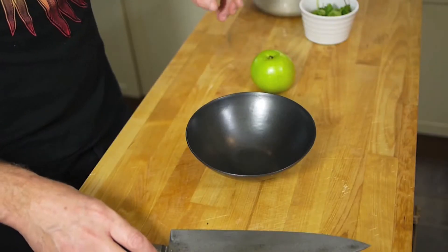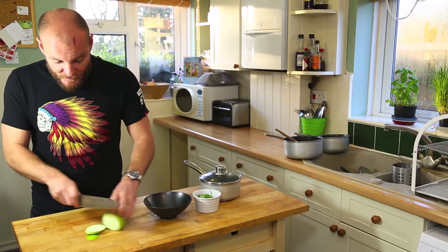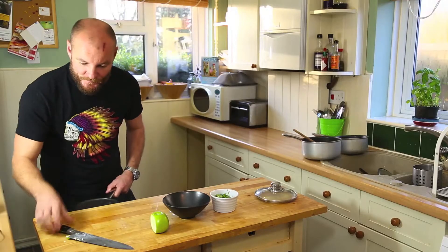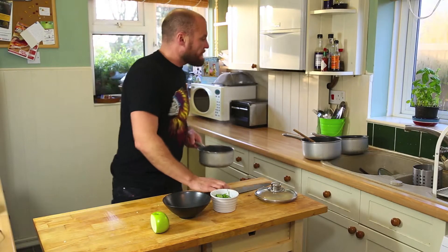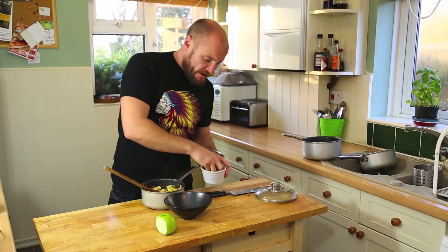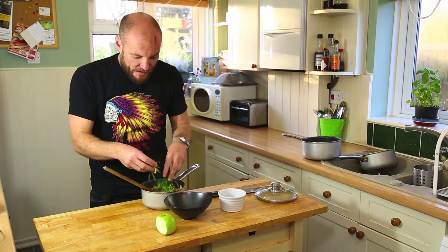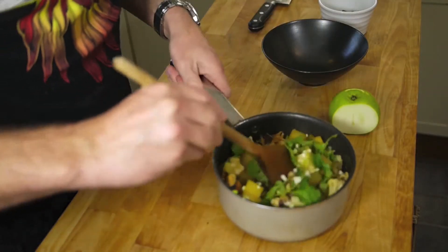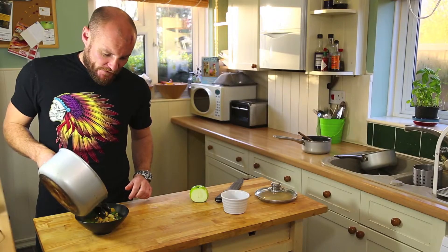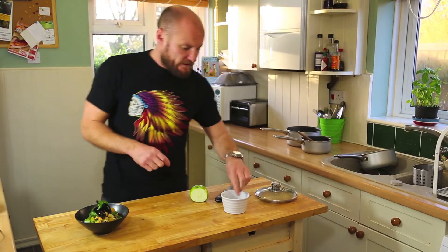For the plating, finely dice an apple — not too much, probably a quarter of an apple. Mix it all together: the apple, the mussels, and fold through a good handful of coriander — you don't have to pick the stalks off, just break it up and fold it through. Leave a few pieces for presentation. Place it into the bowl, pour the sauce over the top, add the coriander leaves, and that's the dish.